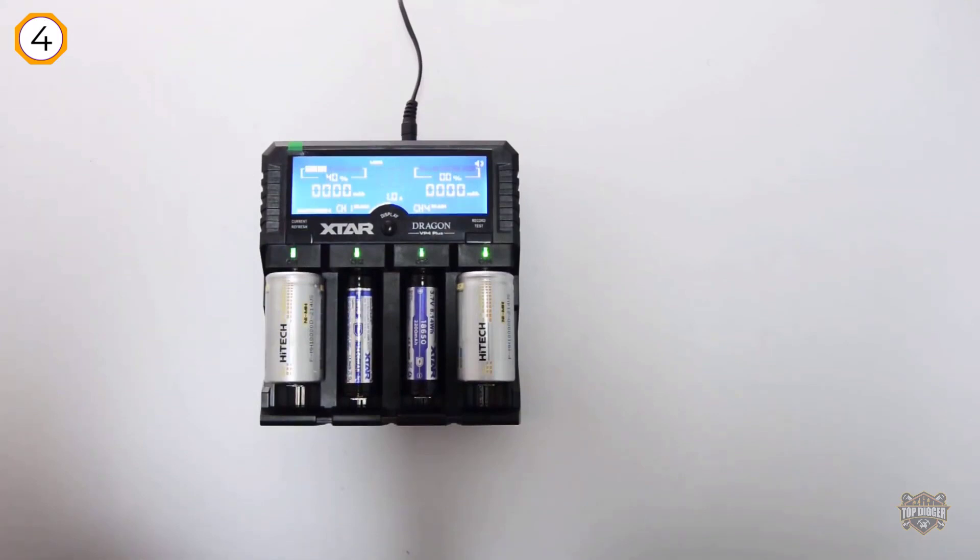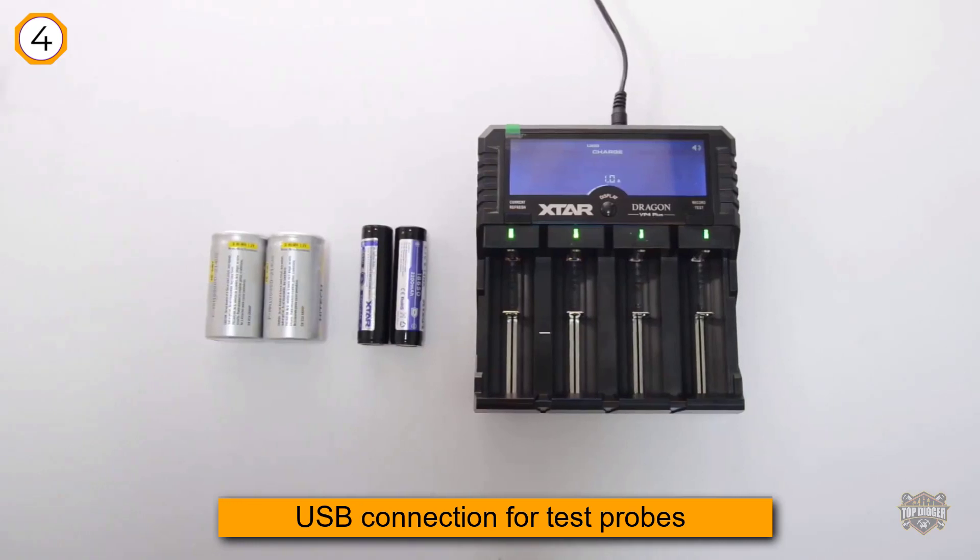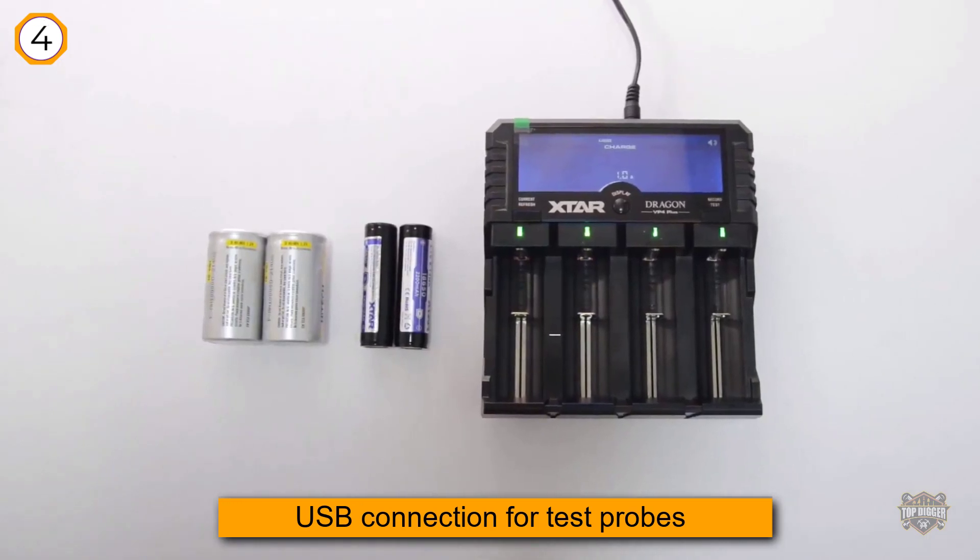The user interface is easy to use and to learn. It has just 3 buttons: current/refresh, display, and record/test.